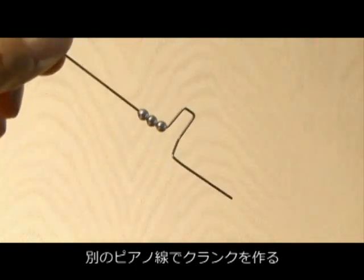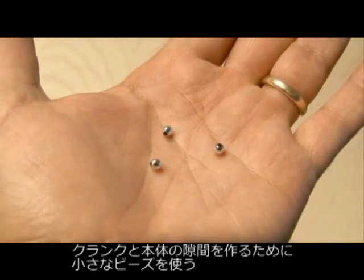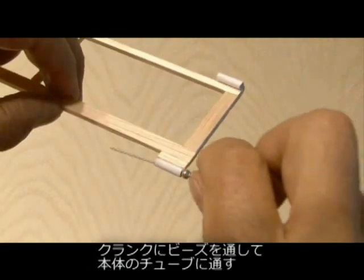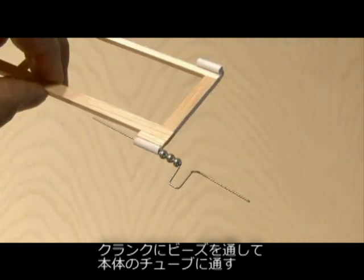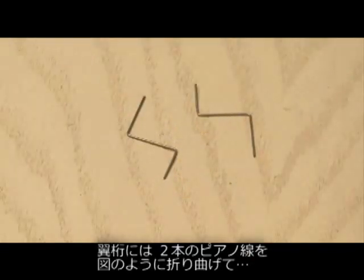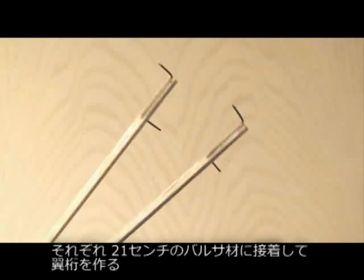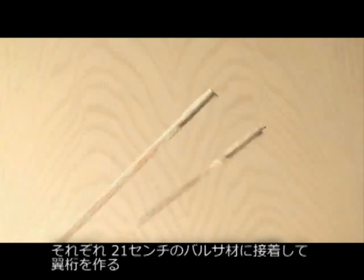Then it's time to form the crank wire, and you can use this guide for all of the bends that are needed in the crank wire. We'll be using some small beads as the standoffs for the crank wire, so you'll attach those to the crank wire, then attach the crank wire to the fuselage, and then you'll be making another bend in that. To make the wing spars, you're going to take 2 small pieces of music wire and bend them into the shape on this drawing, then glue them in place to the 2 8-inch pieces of balsa wood that will serve as the wing spars.